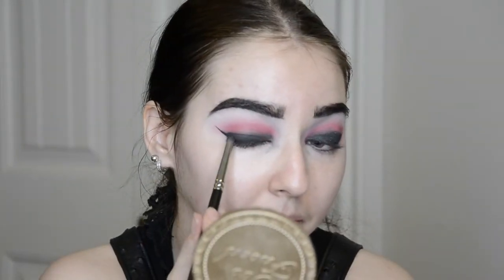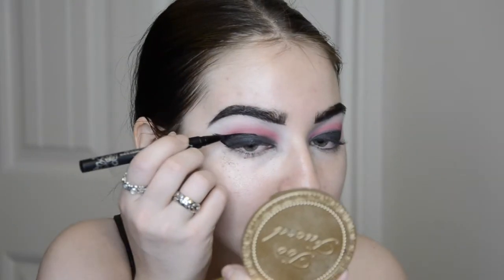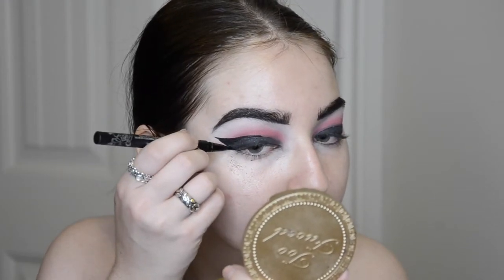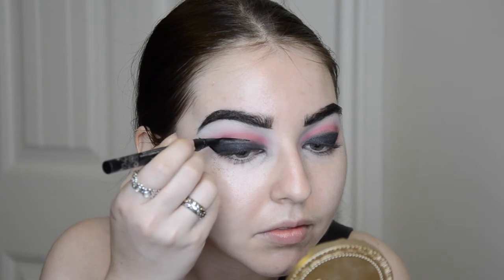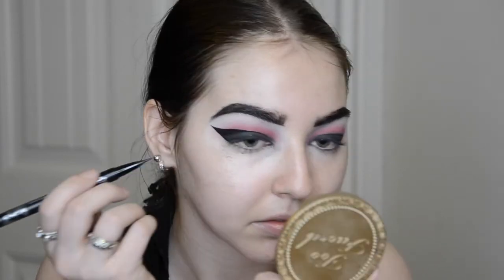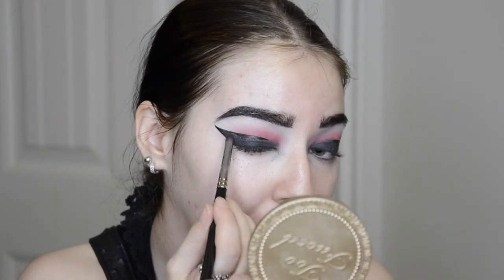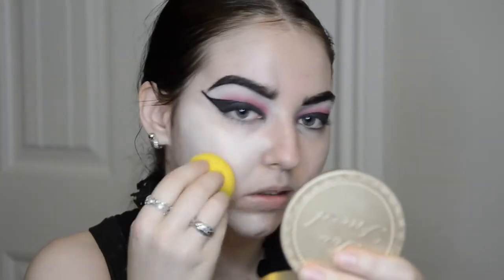Now for the fun and messy part — I'm going to take Soot and Stars by Sugarpill, and I'm literally just going to go right over top of where I put my Bulletproof. Then at that very top line where you applied your Bulletproof and Soot and Stars, you're going to create a half cut crease with your Kat Von D tattoo liquid liner. Just start slowly — this takes a lot of practice. It's okay if the line is jagged; just gradually make small thin strokes to help you create a nice precise line. I magically did the other eye off camera. I'm just pressing that Soot and Stars back over the top of where I put that tattoo liner to create some uniformity. This is why we do eyes first, my friends.